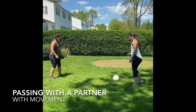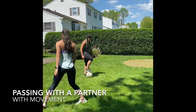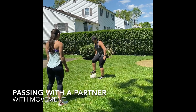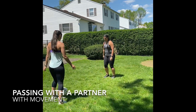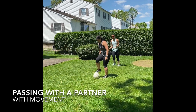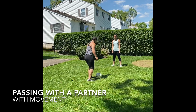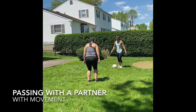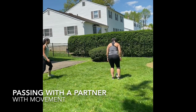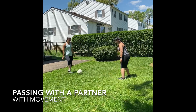The next drill is passing with a partner with movement from the partner. You will start with the ball in a safe space. Your partner will call for the ball. You will pass the ball to them and they will pass the ball back to you. They will move to a different location, call for the ball, and you will find where their voice is coming from and give a pass using the inside of your foot. They'll pass it back to you, you'll trap the ball, they'll move to a different space, and the drill will repeat.